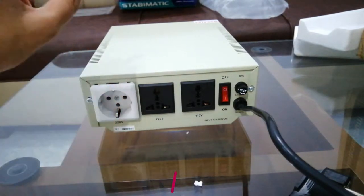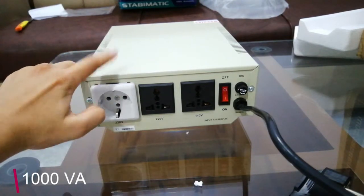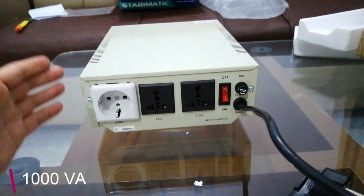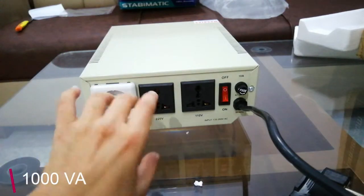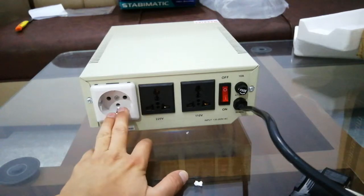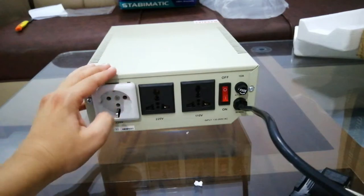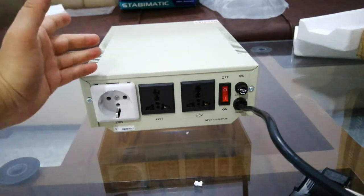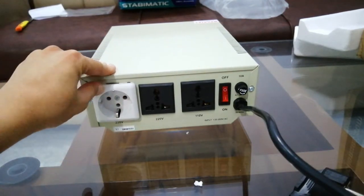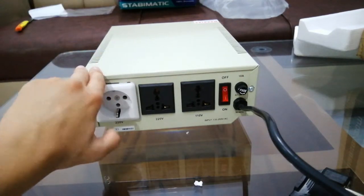This is a 1000 VA stabilizer and it can provide 800 watts of power. My power supply needs 550 watts — so 550 plus 50 is 600 — but it's still safe. It can run my PC and power supply smoothly. This is the most important thing when purchasing a stabilizer.